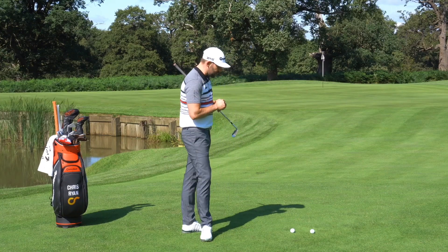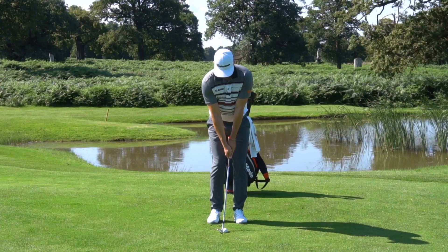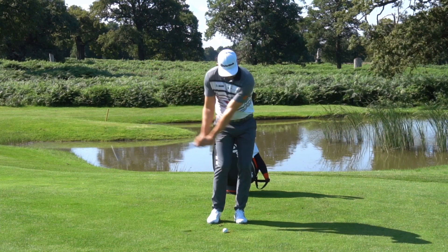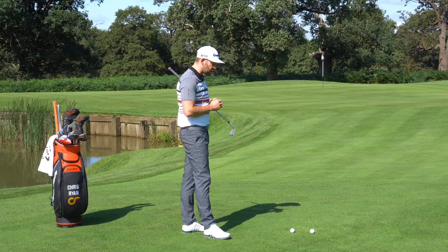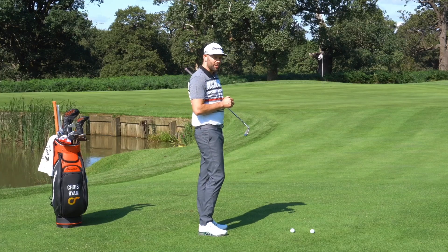This type of situation gives lots of golfers a lot of difficulty. We all see the fantastic golfers on TV hitting these lovely low flighted spinny pitch shots and we'd love to be able to do that. We're going to use a little exercise with an alignment stick to show you exactly what the body needs to do in order to increase the likelihood of that happening.